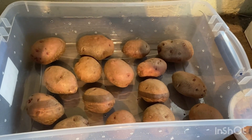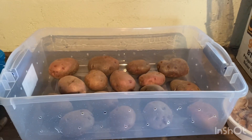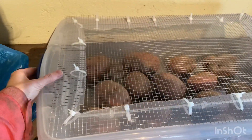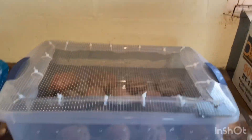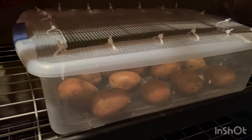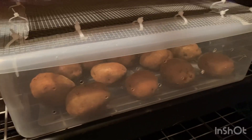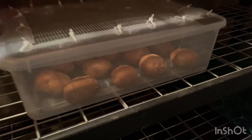It is the beginning half of November as I'm putting these in here and I will keep you updated in this video about the progress of the potatoes as the winter goes on. So there we have it — our potato box that is rodent-proof and ventilated in a cool, dark, moist environment. Hoping that the potatoes will last — we'll have to check on them together as the weeks go by.